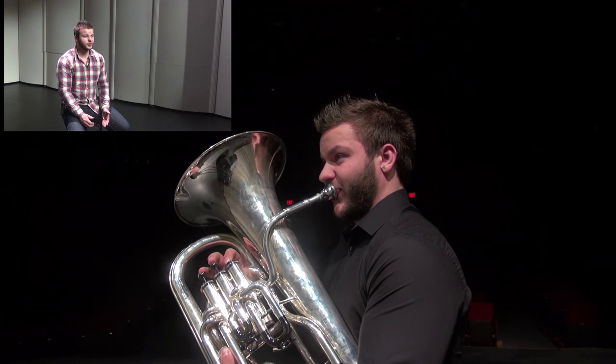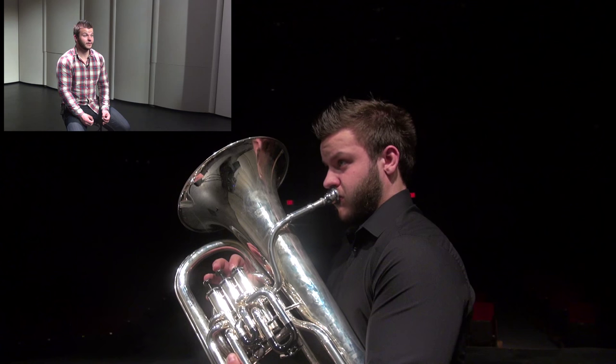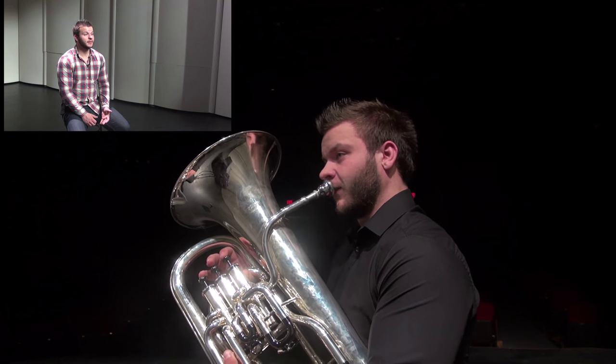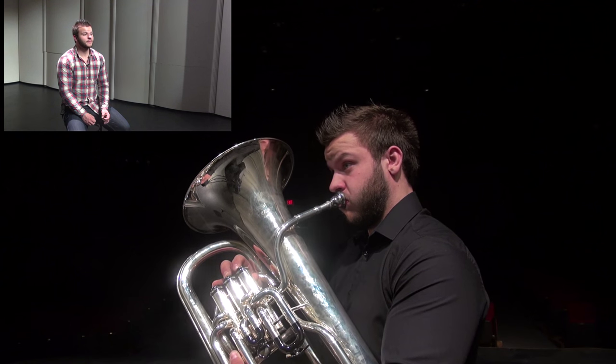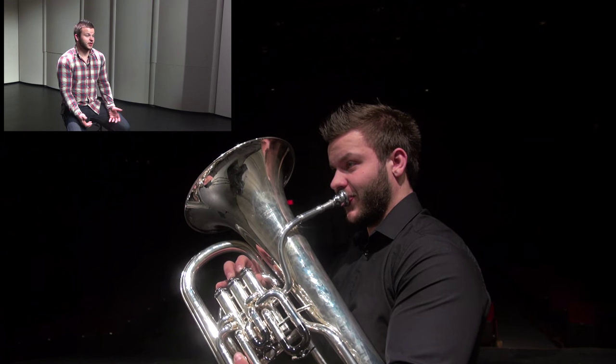Focus on what's happening with your tongue or jaw whenever you move from one note to another. Make sure you feel the airflow. Eventually, learning how to feel these things, control them, and make them into a great habit is the most important thing about basic exercises. If you're just playing them for the sake of playing, the chances are you're benefiting from them very little, and on top of that it's going to get boring very quickly.